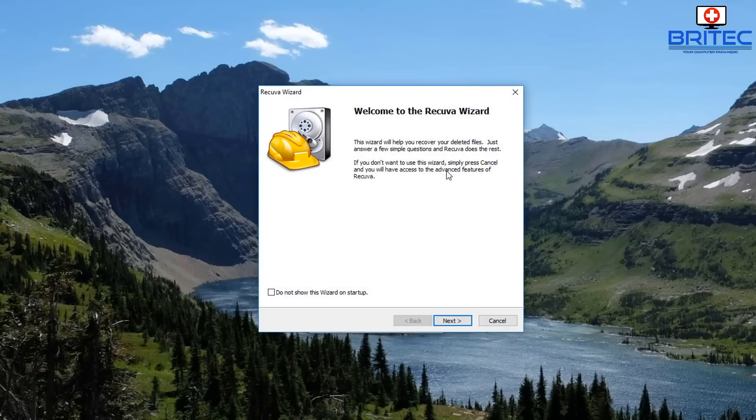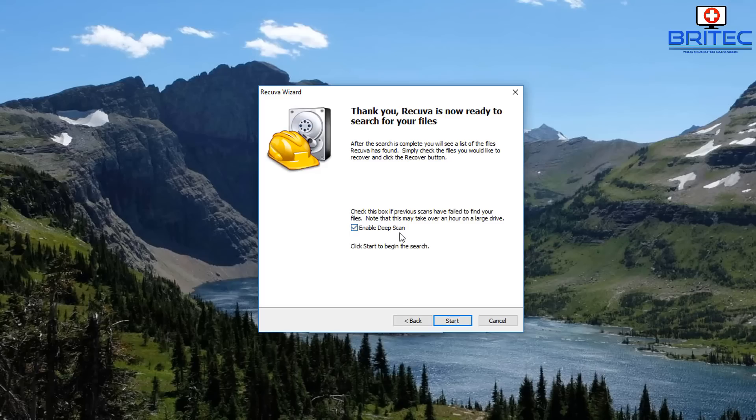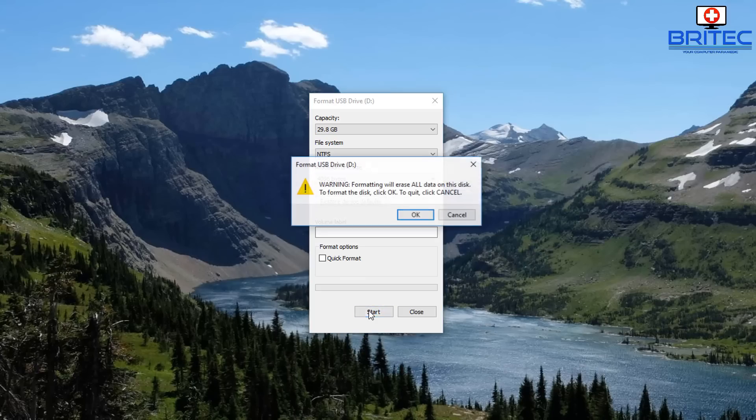You can use any free software like Recuva or any of this type of software to recover data from that drive. If you go through Recuva, go to All Files, choose the removable media, and enable deep scan — this would pull back any of the data from that drive even after just doing a quick format.